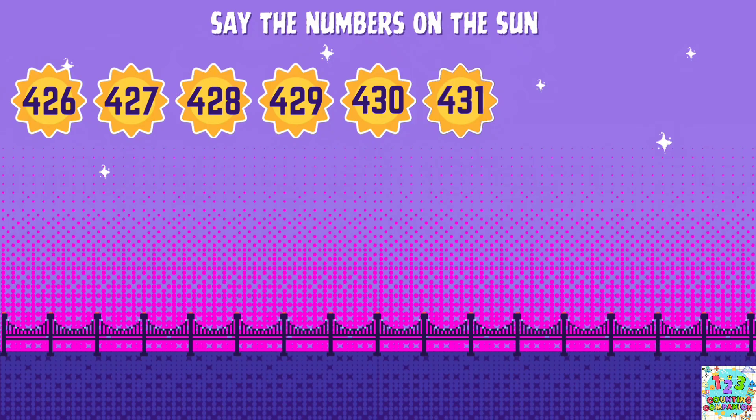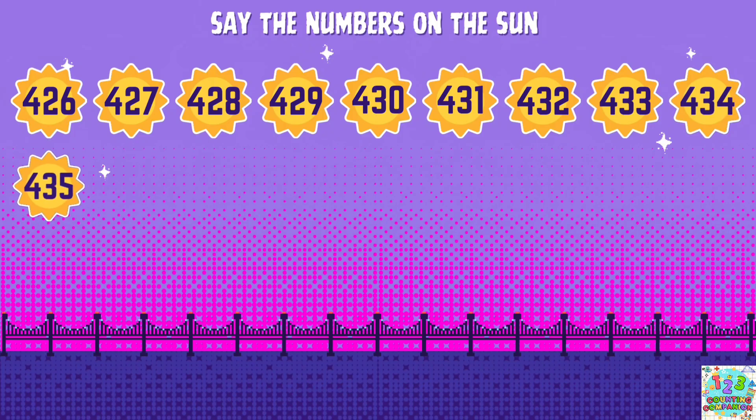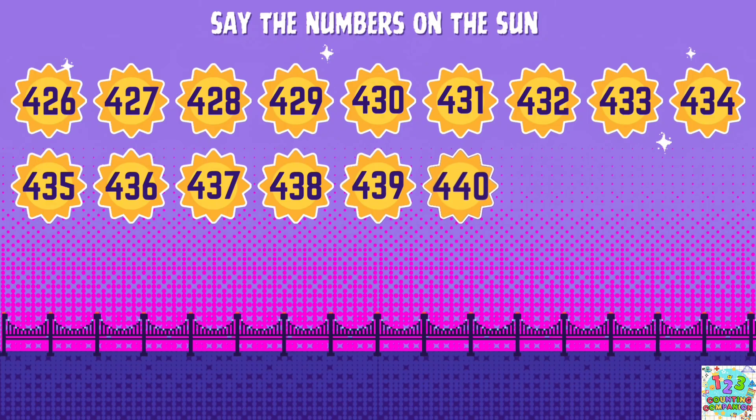431, 432, 433, 434, 435, 436, 437, 438, 439, 440.